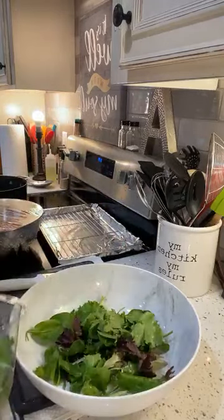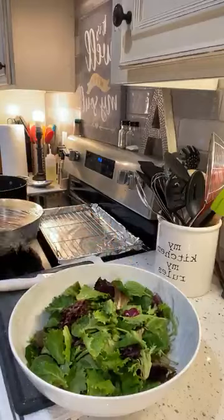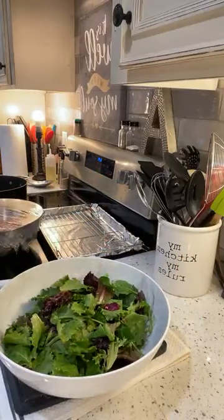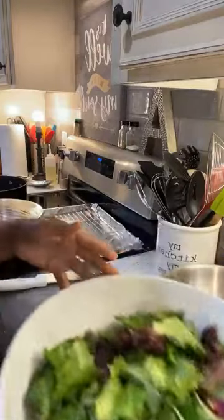Mine is already ready to go, so we're going to add some to the bowl. Isn't this a pretty color? I love the spinach and spring mix — it's just beautiful. I'll put this back in the fridge. A lot of the times when I'm cooking, I'll go ahead and put things back in the fridge because I don't like them to sit out too long.